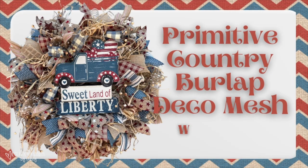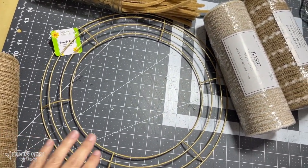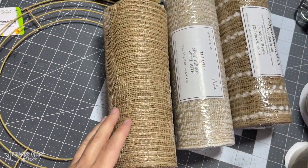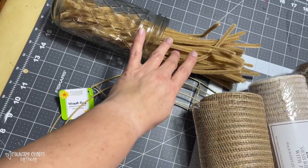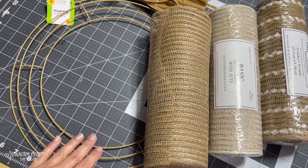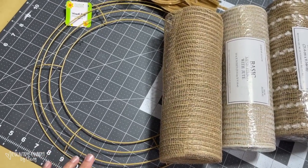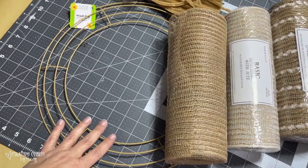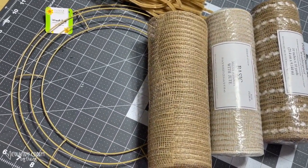Next wreath is this Primitive Country Burlap Deco Mesh Wreath. For this project, I'm using a 14-inch wireframe from the Dollar Tree. I'm also using three 10-inch mesh from Hobby Lobby and some tan pipe cleaners. I'm going to cut my mesh at 12 inches, put them all three together, and tie them onto this wreath. There is a tutorial of how I do this in my wreath basics tutorial underneath this video under my helpful links.